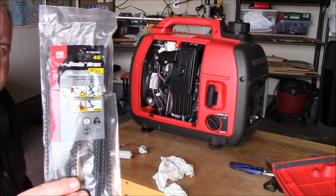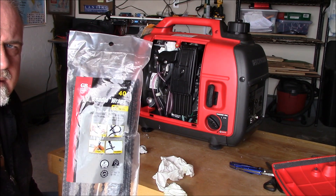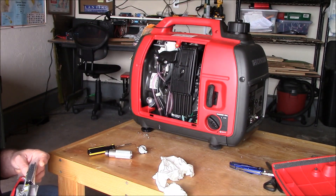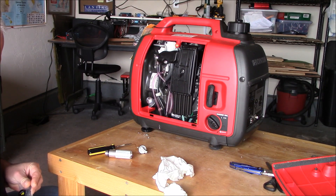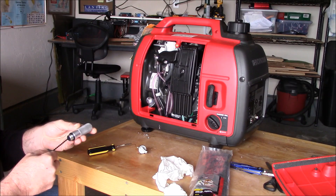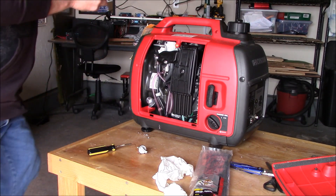I got these for my solar panels out back — these are Velcro wraps, 12 inches long. I'm going to see how this is going to work. This is just to store the filler extension — just pop it through here like this.